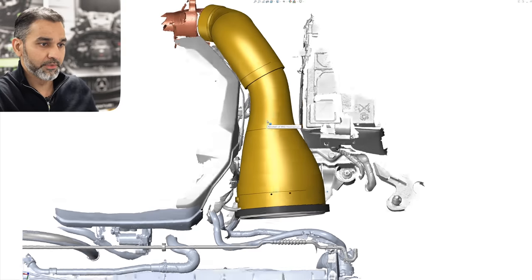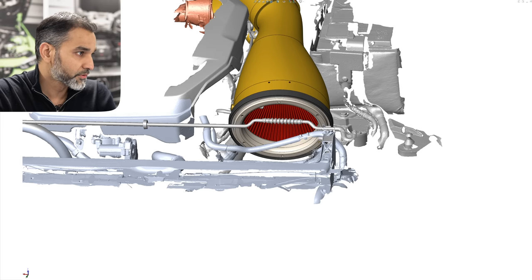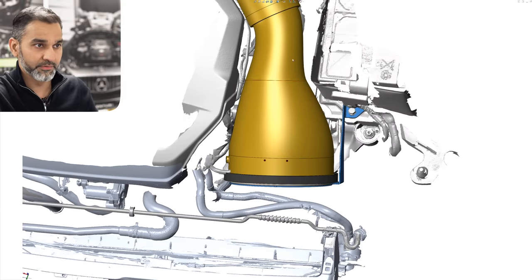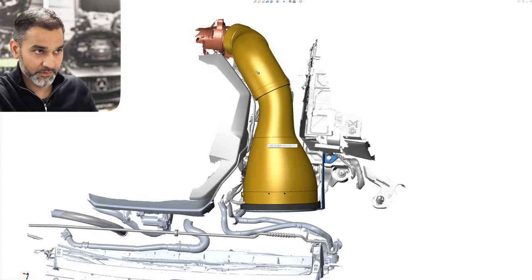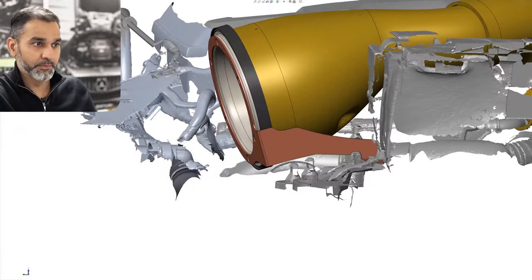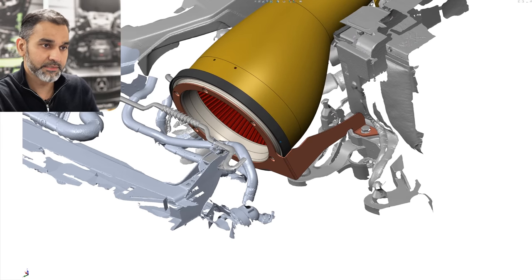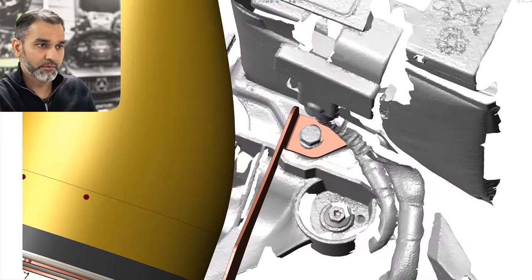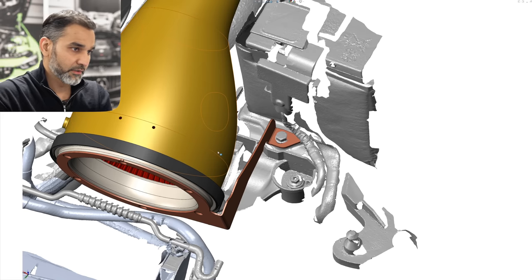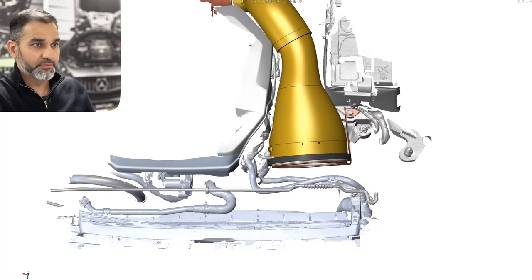One final element of the housing is the bracket system to secure it. This is the same between the GTI and the Golf R — the housing system is the same between them, just the silicone is different. The same filtration area applies to both. That's the stainless steel bracket, which is laser cut and bent, and it secures onto the bolt used to secure the battery in place — the same method as we used for the Mark 7 GTI and Mark 7 Golf R.